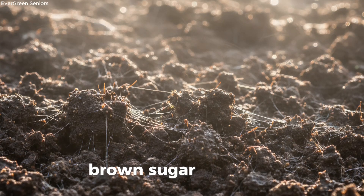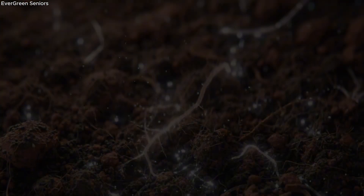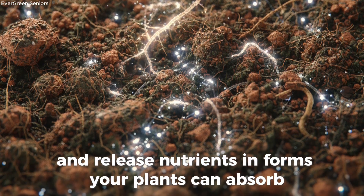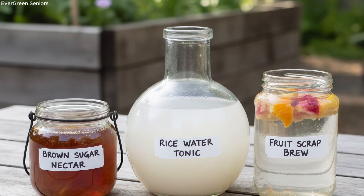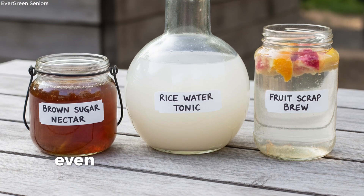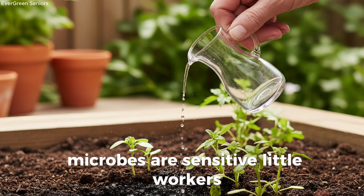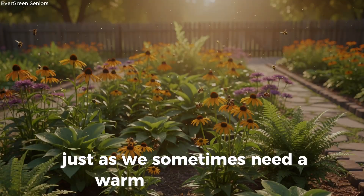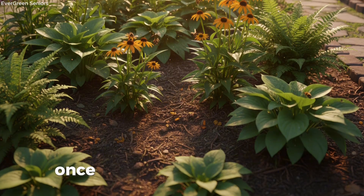A sure sign that microbial life is returning beneath the surface. But molasses isn't your only option. Brown sugar water, rice rinse water, or even a splash of diluted fruit scraps will do the job. These sugars don't feed your plants directly. Instead, they provide energy to bacteria and fungi, giving them the strength to multiply and release nutrients in forms your plants can absorb. It's like jump-starting the invisible engine beneath your garden. You don't need to carry heavy watering cans across the yard — even a smaller jar or pitcher of sugar solution sprinkled gently around your plants will make a noticeable difference. Microbes are sensitive little workers, and a little energy goes a long way.